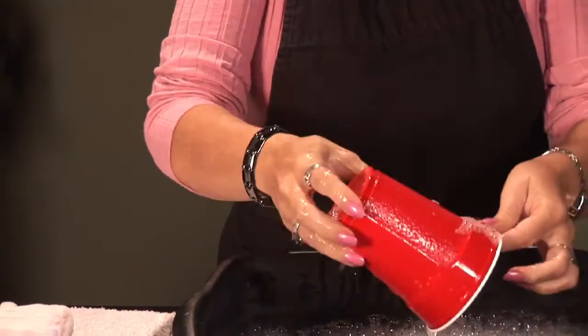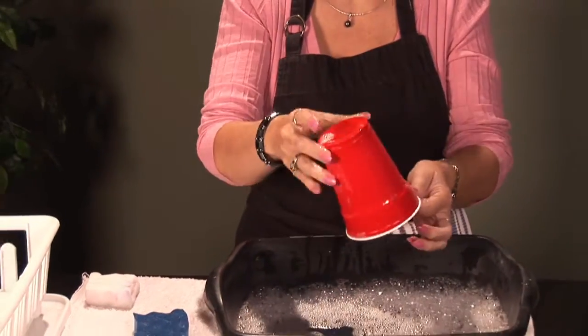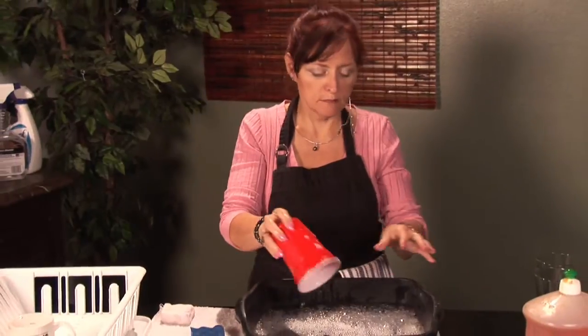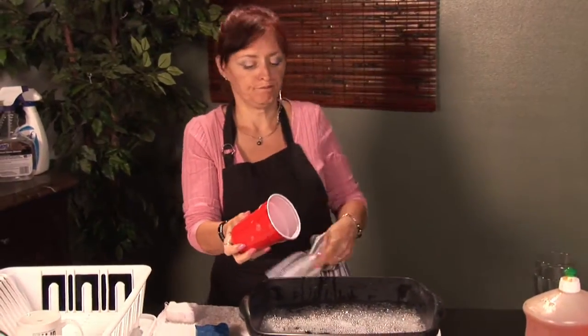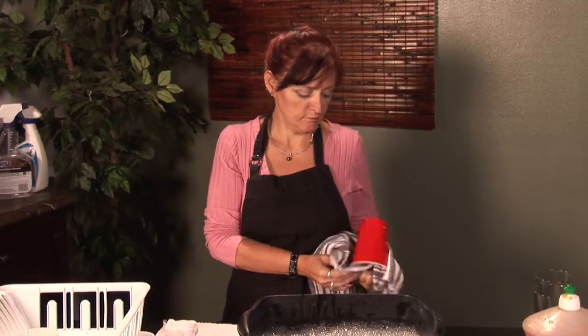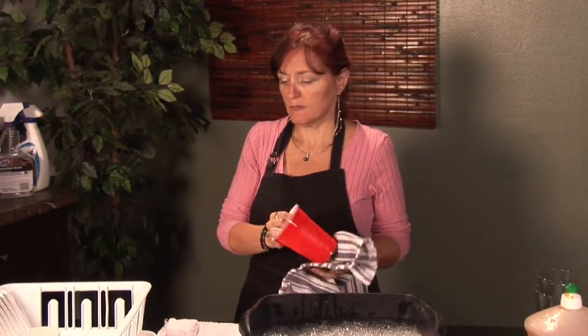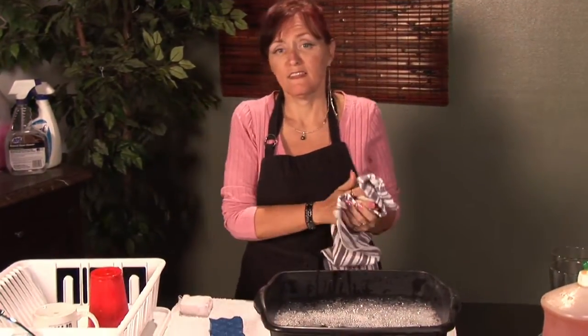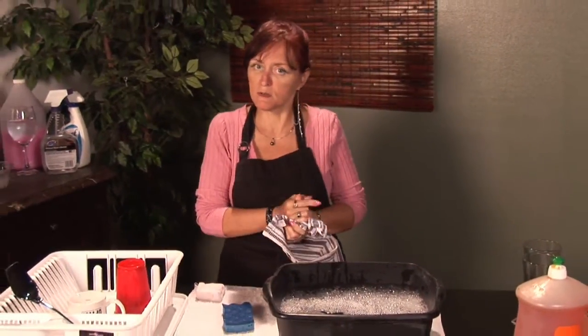Then you would rinse them. You would actually want to rinse with some nice clear water, and then after you rinse them, you can dry them or you can let them drain in your drain board.